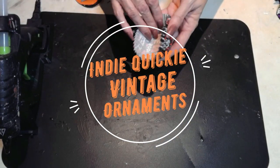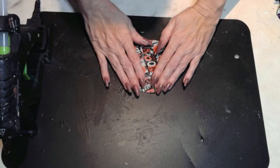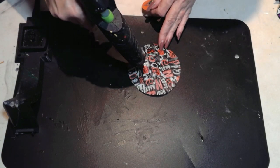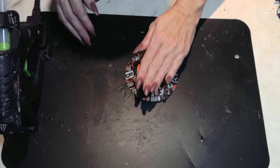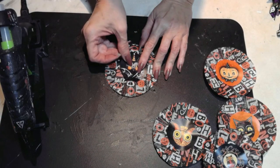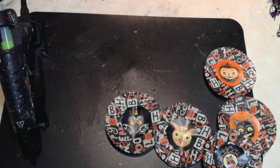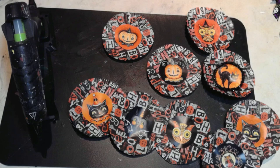This can be your indie quickie for the day, because you couldn't come up with anything faster than using these Halloween cupcake liners I had around the house. I'm using wonderful designs from Johanna Parker herself, because this is going to be a Johanna Parker Halloween Christmas tree. All I did was cut out these images — I found them online, they're free to use — and I just added them to the cupcake liners.